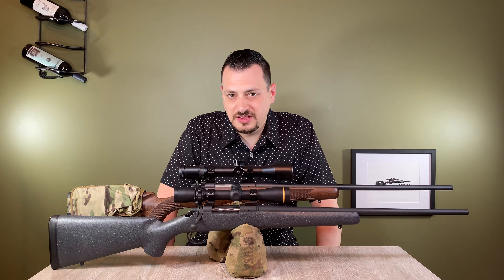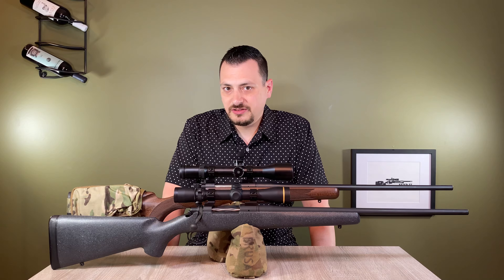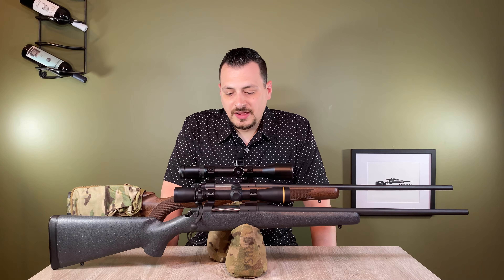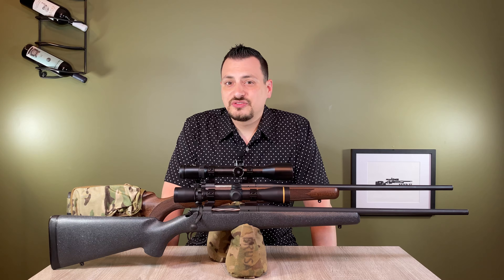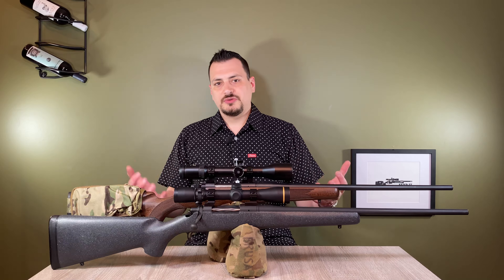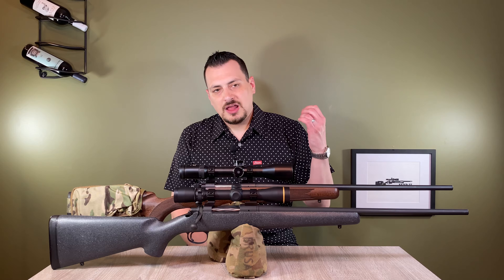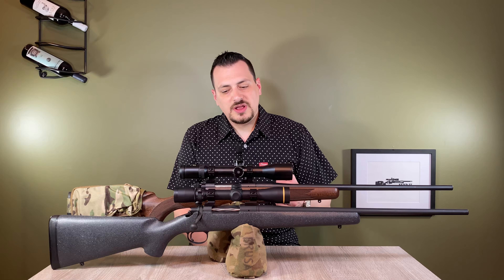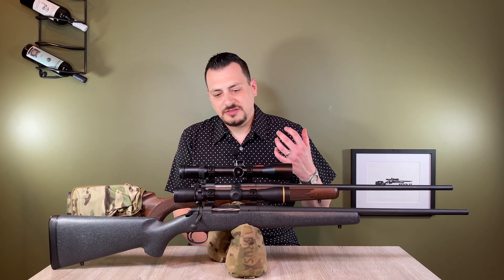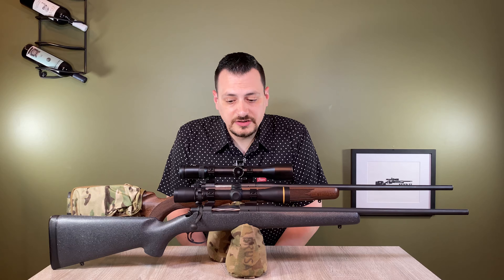I generally shy away from super lightweight hunting rifles. They are extremely hard to shoot. They're very easy to carry and that's why people hunt with them. But when it comes to placing an accurate shot, they're very lightweight, they move a lot, they recoil a lot, and they're hard to shoot.